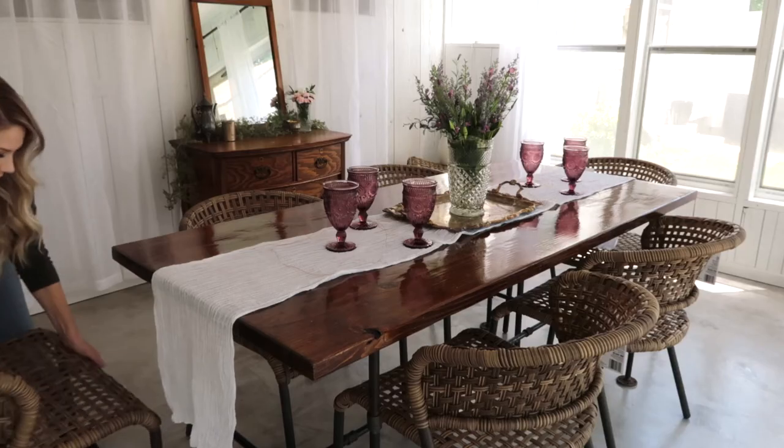The chairs around the dining table were also a whole thing. They're super affordable, very stylish — also StyleWell brand from Home Depot, I'll link them below. They're very hard to get a hold of because everybody likes them, they have great reviews, and best of all they were $40 a chair. I looked and looked and couldn't find anything comparable in aesthetic and price. On top of that, they are super comfortable and very spacious.